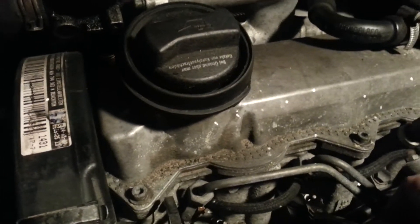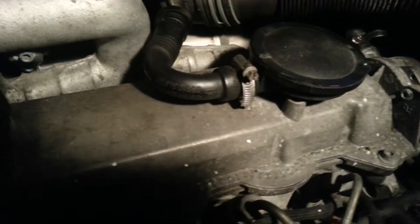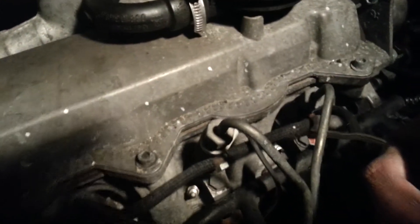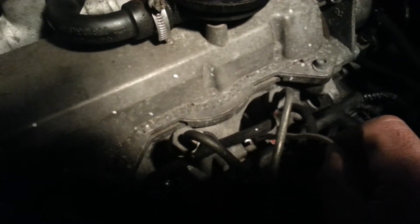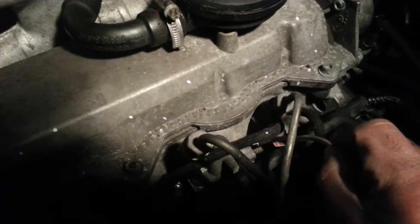That one is working. That one is working. When it gets to this area it is very hard to get through between here, so I would recommend getting the wire touched over here and then touch the battery on the other side, so you can check on the battery if it is sparking.